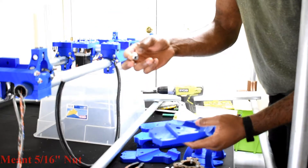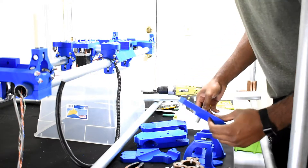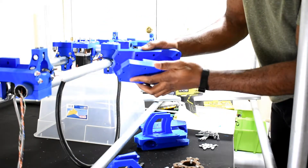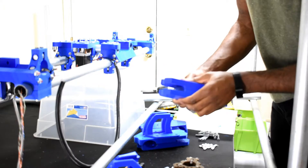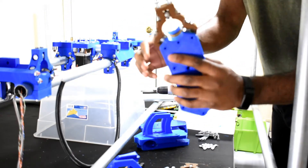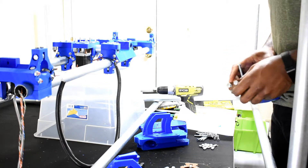Grab one of the parts and grab your five-sixteenths nut. You'll see there's a hex opening in one of these parts — go ahead and slide the nut right through it. You might need to press the nut down if it doesn't just fall right in; find a flat rigid surface and press it down. Now grab the other piece and slide it over the nut — it also has a hex opening, so it slides right on and you press the two pieces together. Once you have those two pieces in place, grab one of your roller bearing assemblies and slide it in. These are symmetrical, so it doesn't matter which way up or down you put them. Then grab the nuts and screws and push them through the roller bearing assembly.